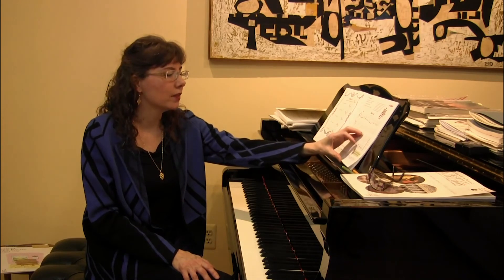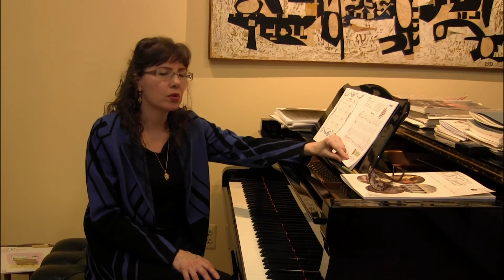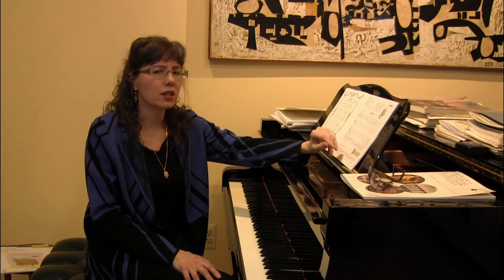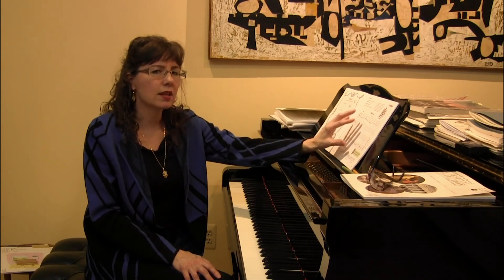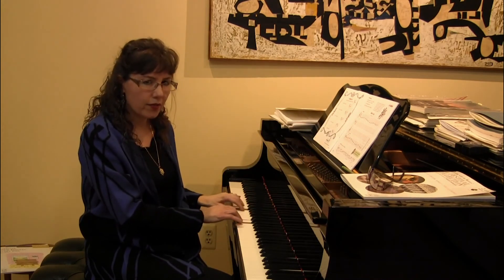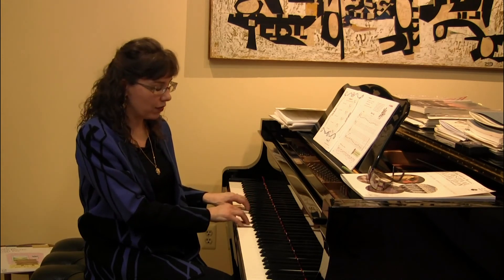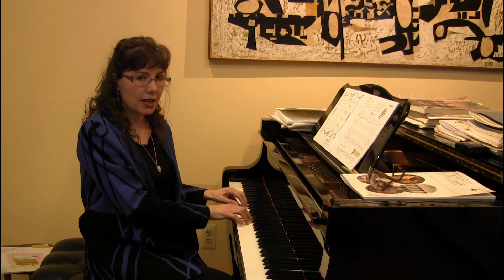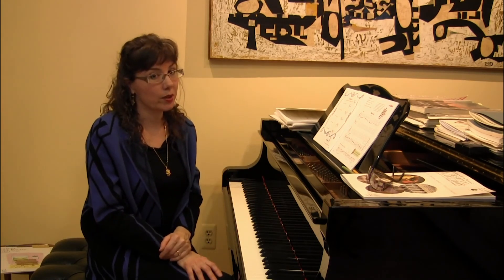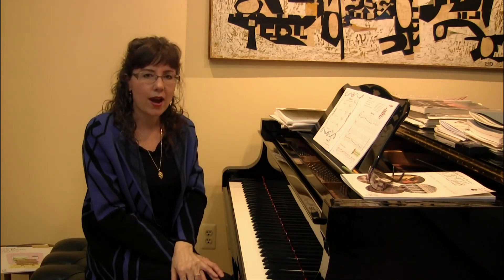Now let's turn to page 30. The musicality character on page 29 says, 'Have you tried to play smoothly? Your teacher will help you.' This is actually a really good time to see if your students can play five-finger patterns. We start with just a basic C major five-finger pattern. If they can play the first, third, and fifth notes to create a broken triad and then a block triad afterwards, that's really super good. Right around this stage is where we start teaching students five-finger patterns.